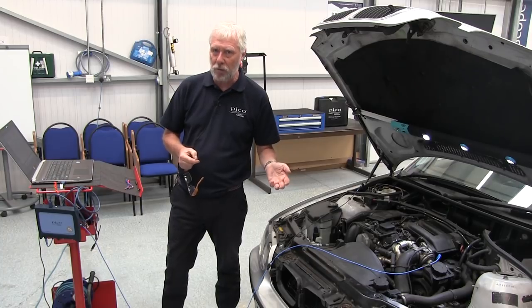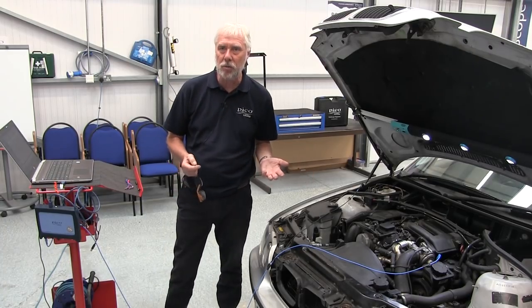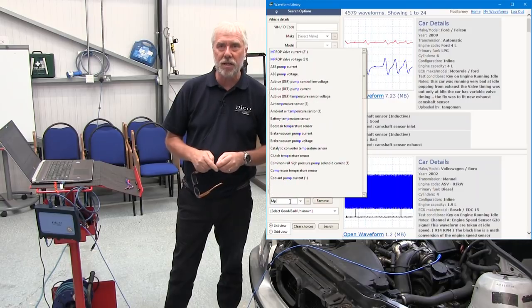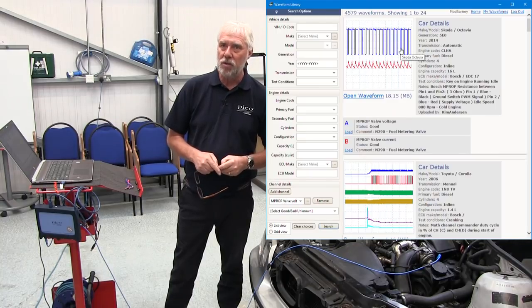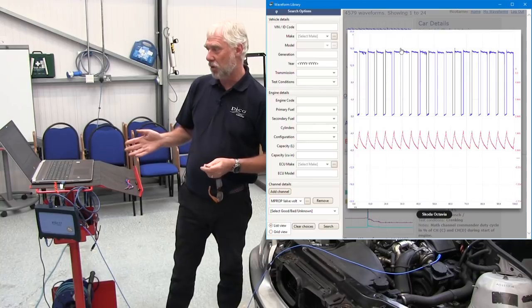We've also got a waveform library, which is a worldwide library of waveforms uploaded by Pico users from all over the world. So you're not left high and dry if your waveform doesn't look like the example.